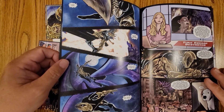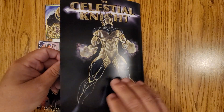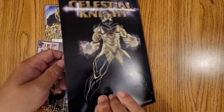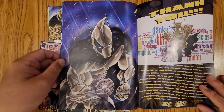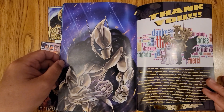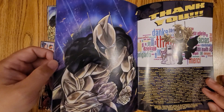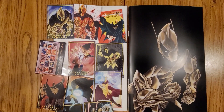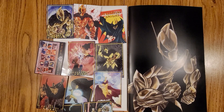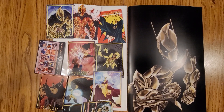I don't want to show you the whole book, but this should give you a pretty good idea. Then on the back, pretty cool back cover, with a nice thank you and a nice pin-up right on the back. I'll leave the links and stuff down below. Leave any questions you guys have in the comments and we will talk to you all real soon. Thanks for watching.